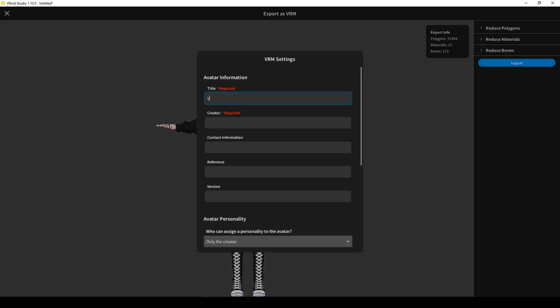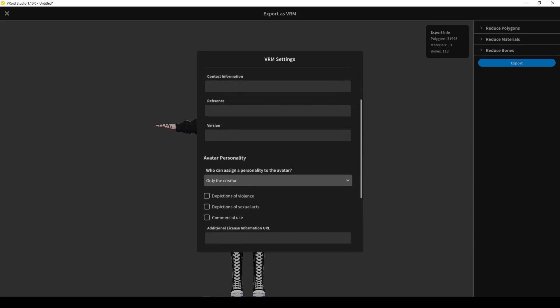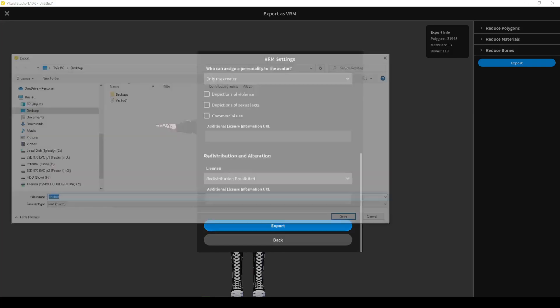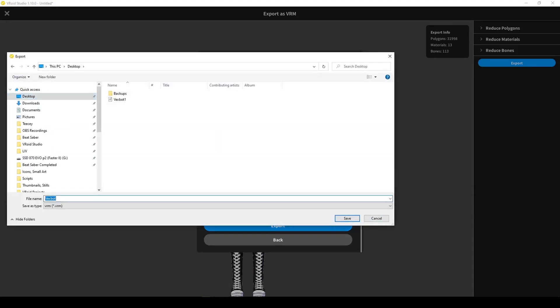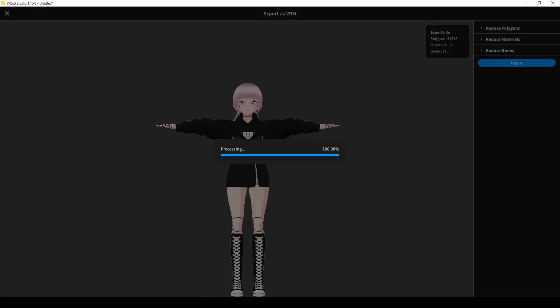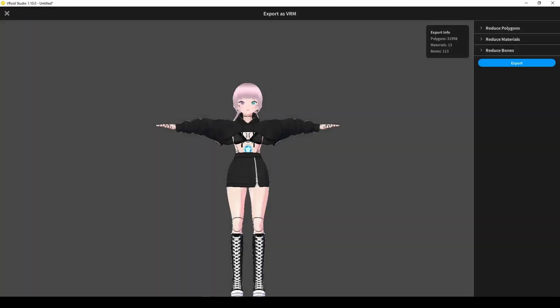In the VRM Settings pop-up window, give your avatar a title and put yourself as the creator. These are the only two fields required. Feel free to add any information you like, but for personal use only, I usually leave all other forms blank. Click on Export at the bottom and save your VRM model. I am saving Vexbot to my desktop to make things easier. After a few seconds of processing, you're done this step and ready to import your model into Live.